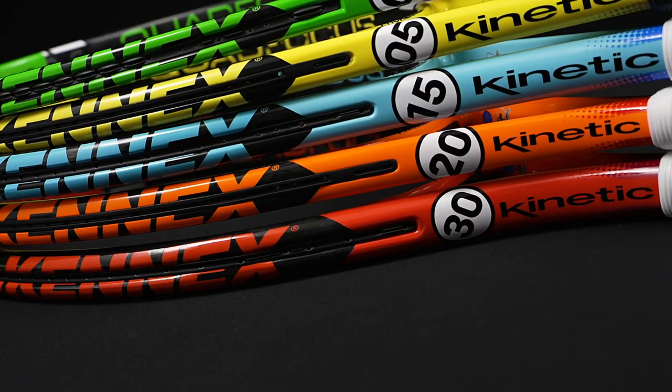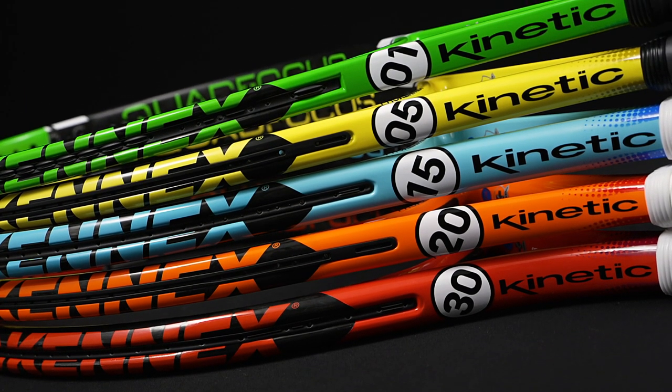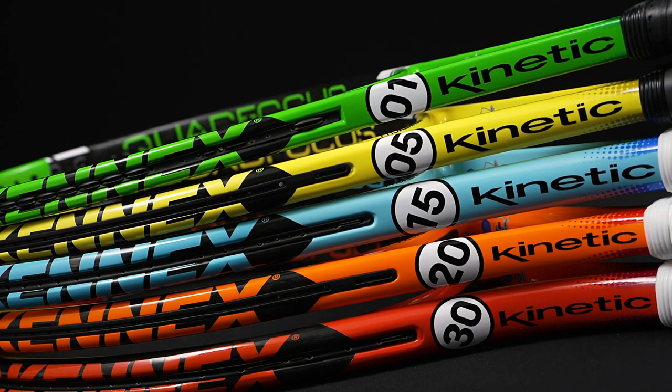So these rackets are very, very comfortable and do offer that really kind of solid and comfortable feel. I always find the kinetic mass also gives the ball a nice little push off the string bed, so getting depth and pace is never a problem out of a Prokennex racket.